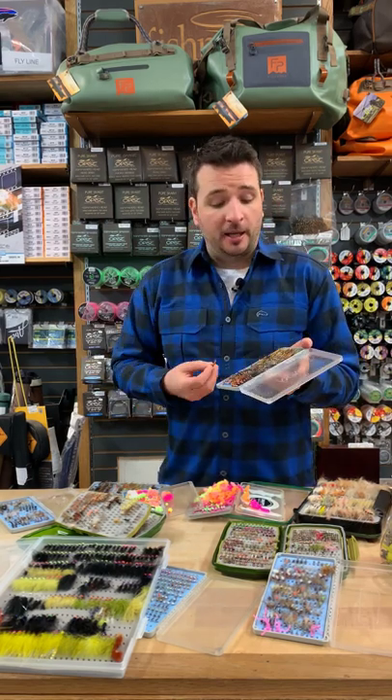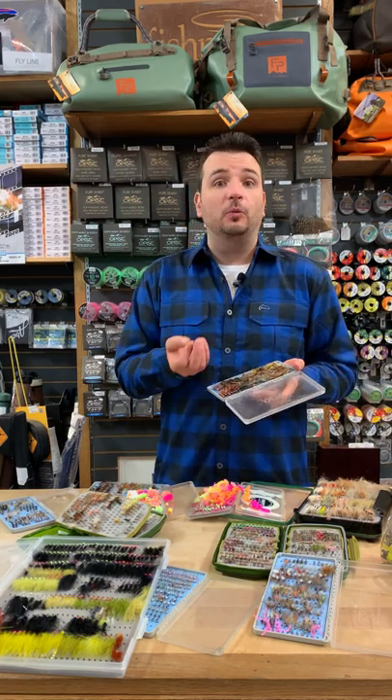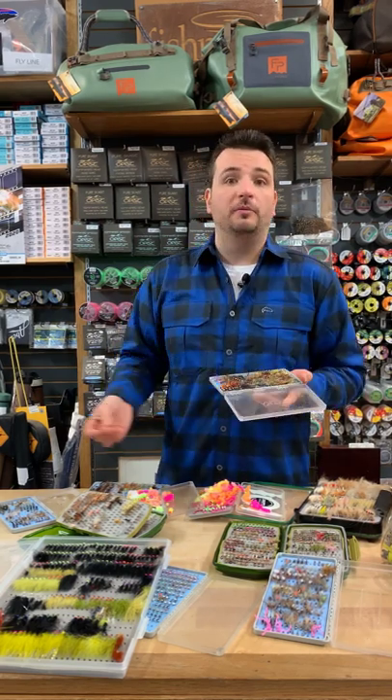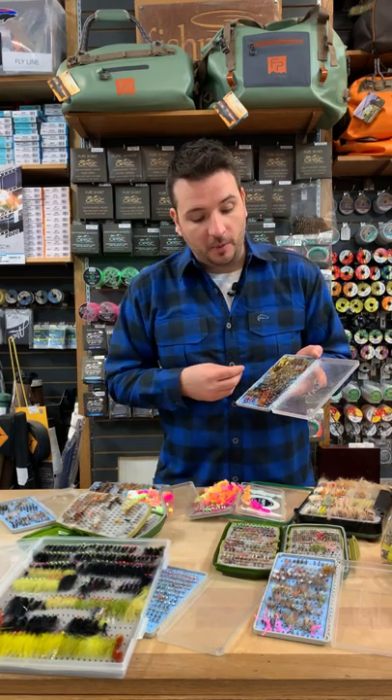I'm looking at patterns that are also in a range of colors and sizes — some that are extremely heavy and heavily weighted to punch through spring surface flows, and others that are fairly neutrally buoyant that I can use even in a still water environment, twitching them along. So multi-uses for this one box as well.